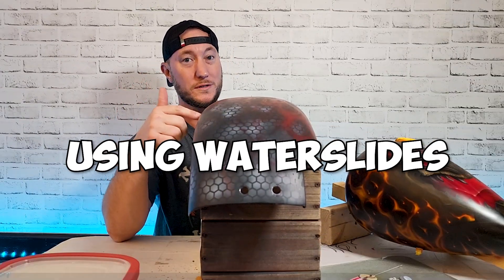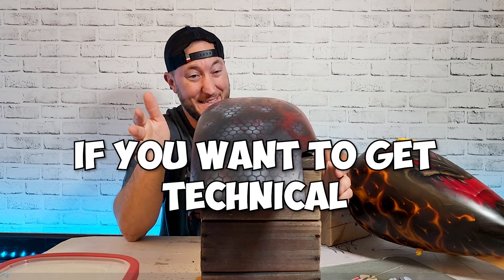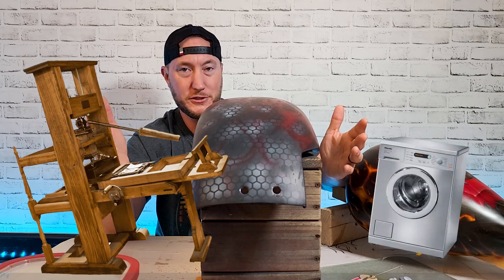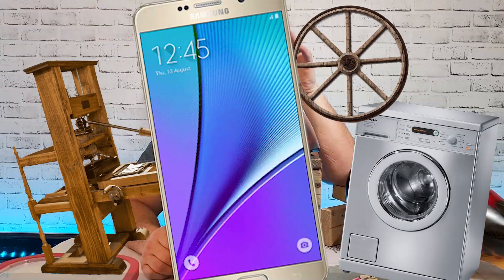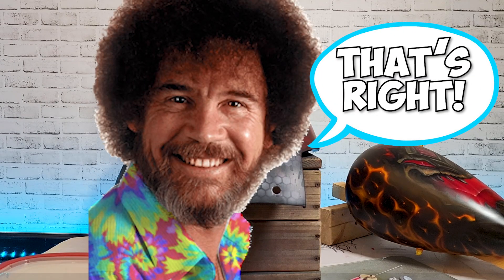Some people think using water slides is cheating, but if you want to get technical, any new processes or technologies that make your work or life easier — we're all just a bunch of dirty rotten cheaters. Except for Bob — he never cheats. Most of the time when doing water slides you're using other people's images.